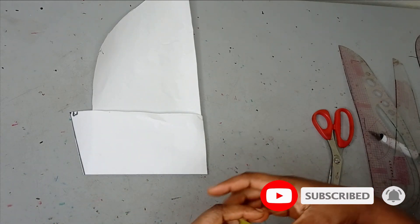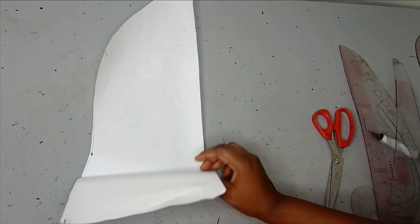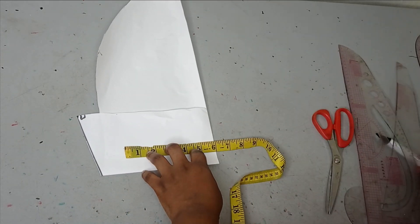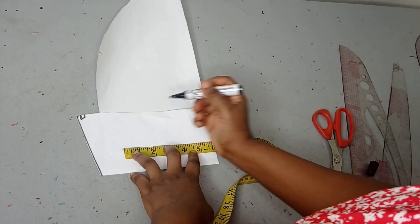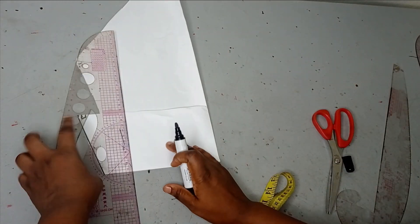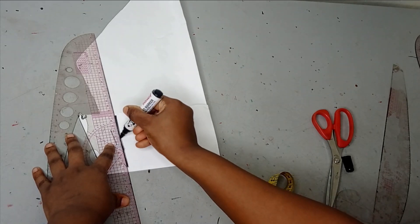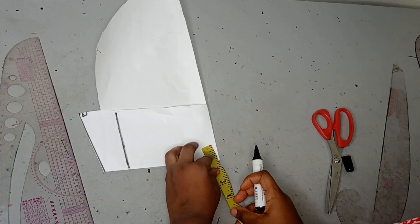For the first one, which is the longest one, the length I want to use is 6 inches. I am going to be putting my paper on fold and then I am going to measure my length, which is 6 inches. Then I can make this into a straight line for reference purpose — it is not fixed, you can adjust it depending on what you wish. So now I am measuring the 6 inches.